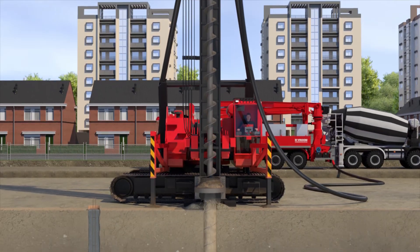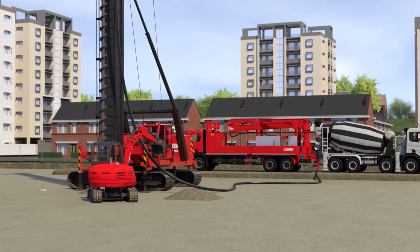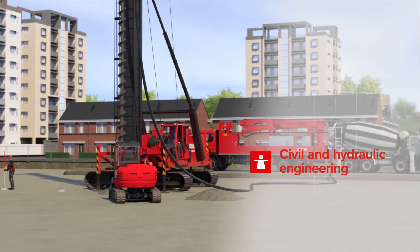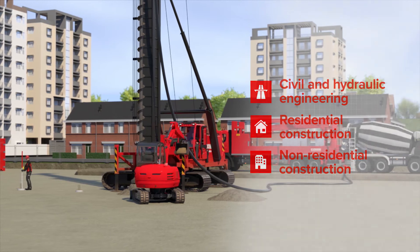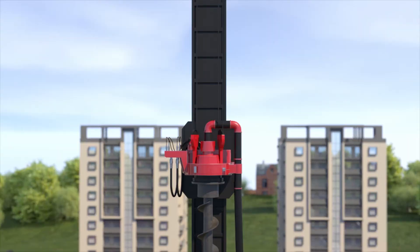Concrete screw piles are particularly suitable for areas with sandy soils as far as ground level. They are generally used in civil and hydraulic engineering, residential construction, non-residential construction, and in environments where noise and vibrations are a concern in relation to foundations.